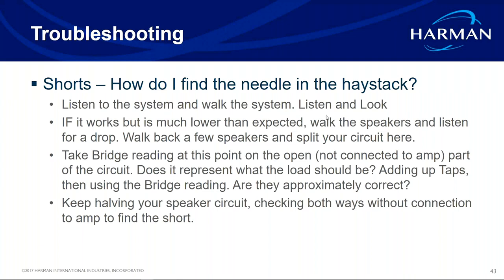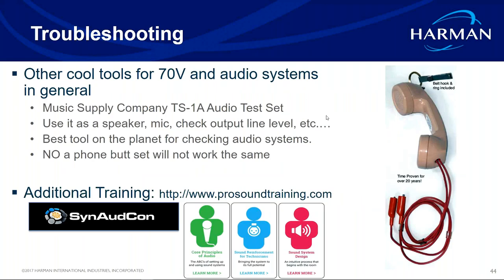Another neat tool is the TS-1A — it looks like a phone but it's actually a microphone and speaker that you can connect directly to a speaker line without needing an amplifier. You talk into the headset and hear your voice from the speaker to verify it's working. It's about $130 on Amazon and works up to 500 watts and 440 volts.